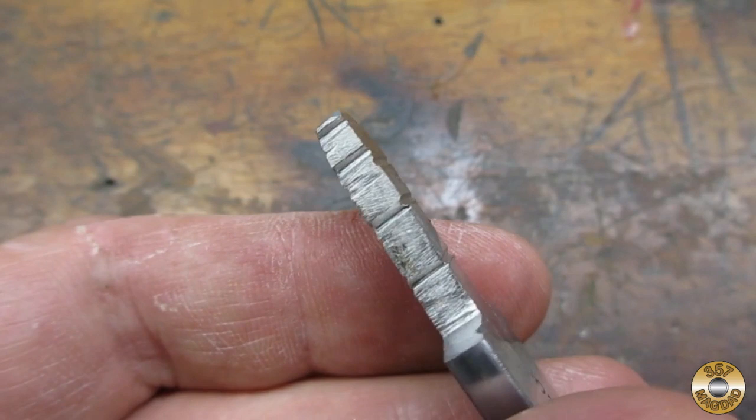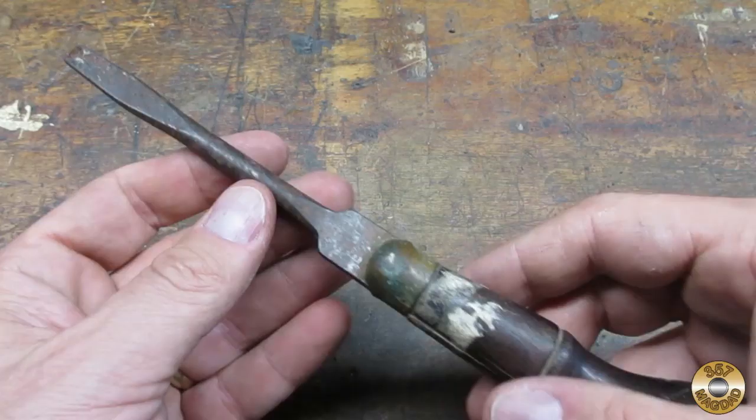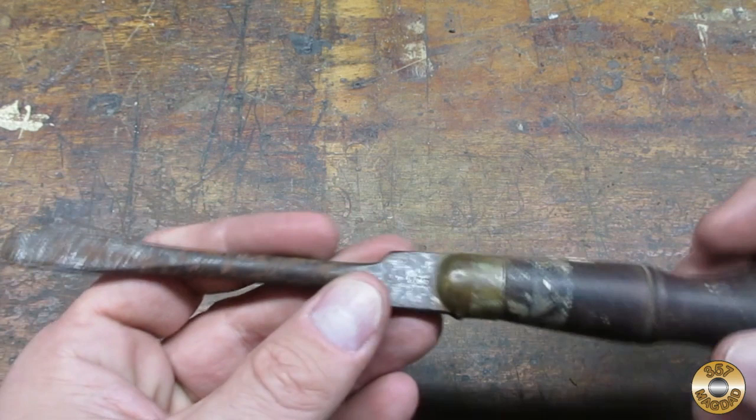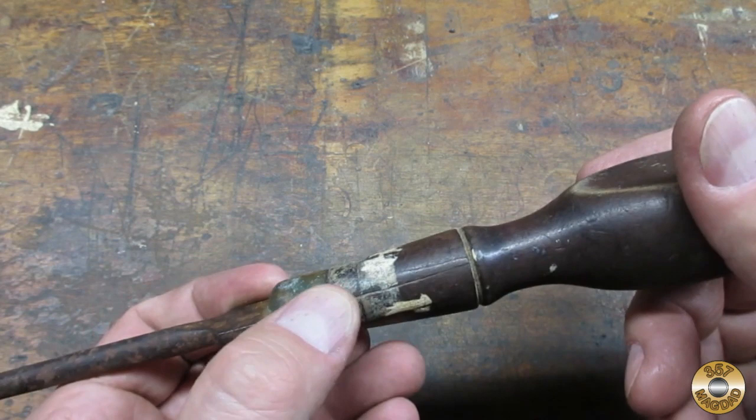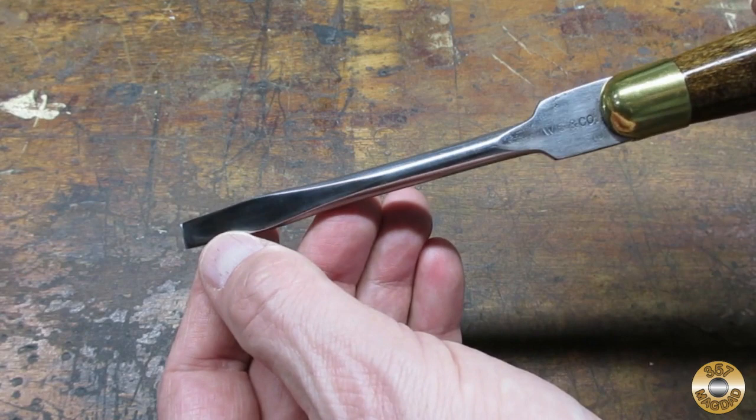Before I used clear epoxy to glue the parts back together, I put some grooves in the shaft to help hold the glue. I was attracted to this screwdriver because it was made of my three favorite vintage tool materials: steel, wood, and brass. I think she turned out pretty good. I normally don't like a glossy finish on wood, but I think it looks good on this screwdriver.